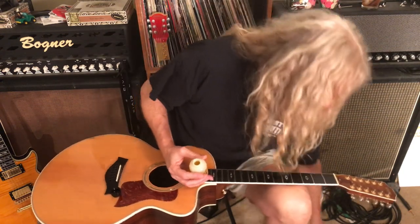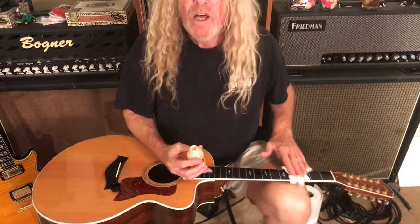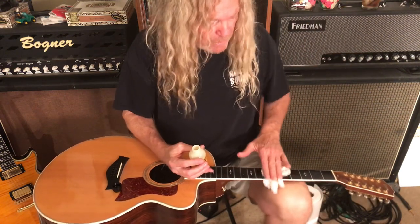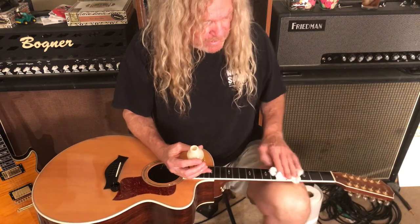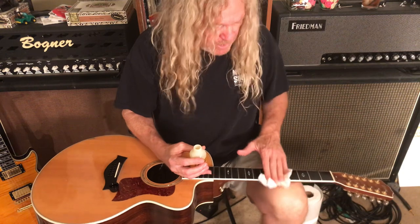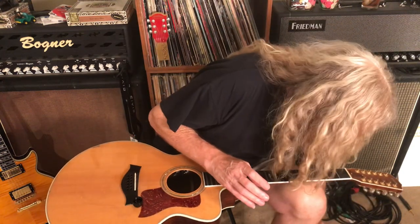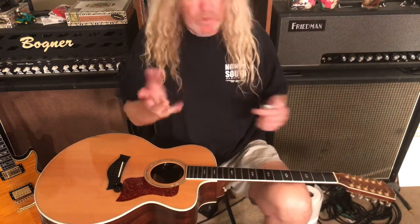I will take a paper towel — some people don't like doing this and prefer using an additional clean micro cloth to dry between the frets, but that's how you do it. Also, the lemon oil is recommended for everything except maple. Maple fretboards — it says not to use the oil on maple fretboards.